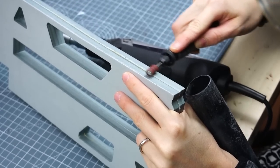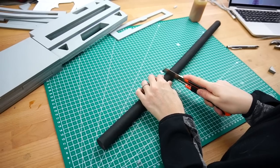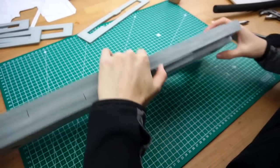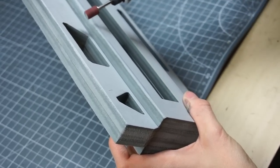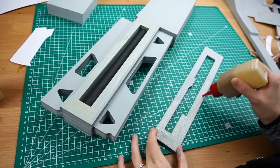I also used my Dremel to clean up the edges properly. Next, I placed a thick foam pipe into the front part. This was the base. The following steps involved a lot of sanding along the edges and adding more parts to the sides of the rifle.